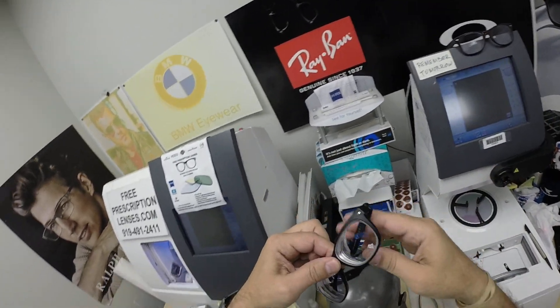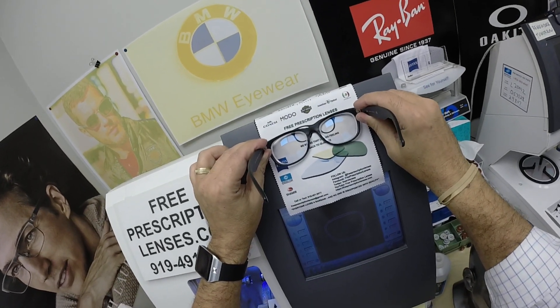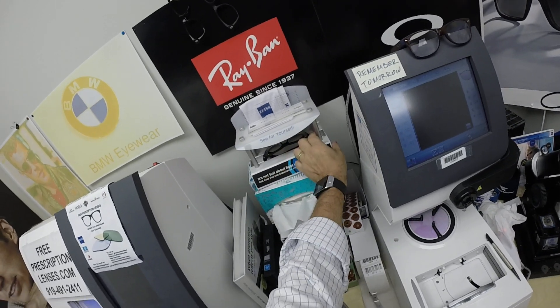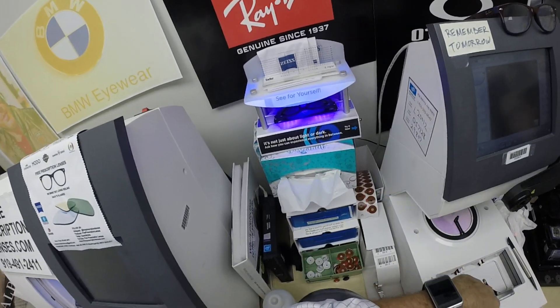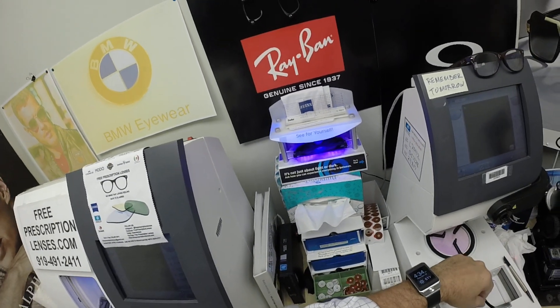This is what they look like clear. Again, this is the Photofusion Extra gray with the sapphire blue flash mirror — that's how clear they look indoors. Now as you can see, it takes about 30 to 45 seconds for the lenses to darken, a little bit longer when you come inside: 45 seconds, a minute, maybe a minute 15.